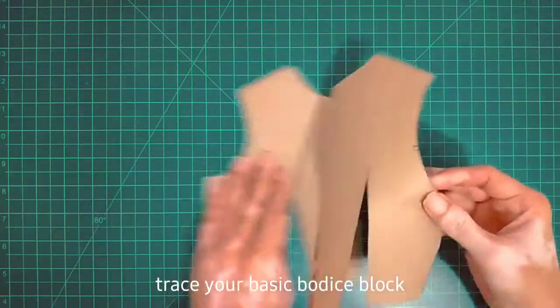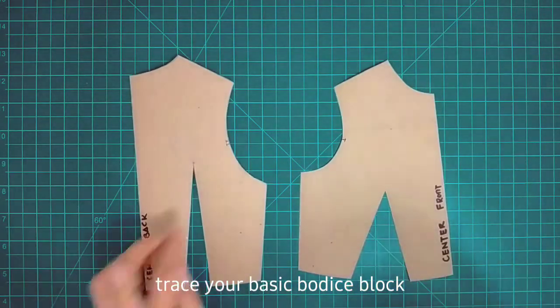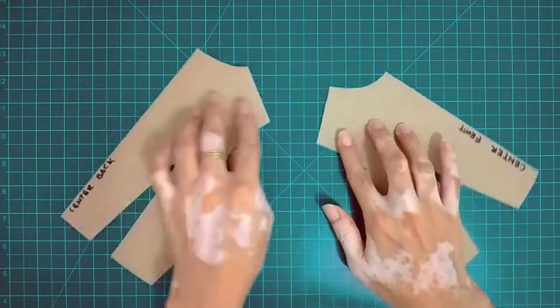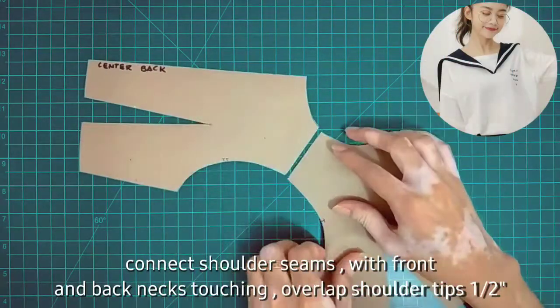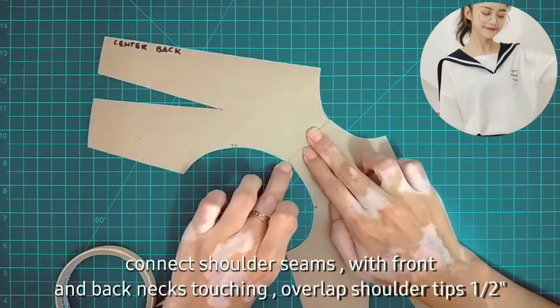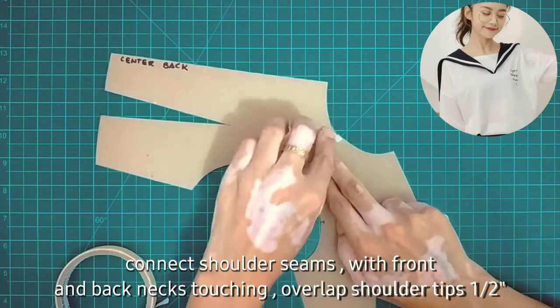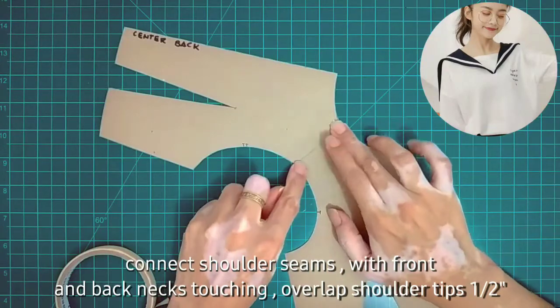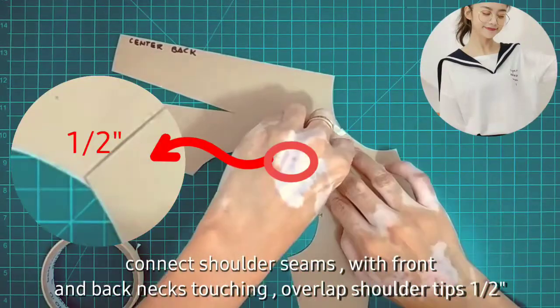First, what you need is a copy of the front and back basic bodice block. Join together the shoulder seam of the front and back neck, stitching while overlapping the shoulder tips by one half inch.